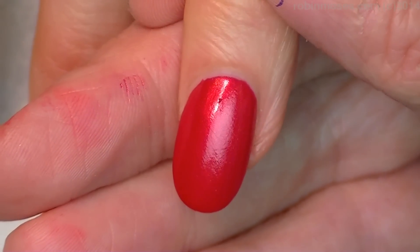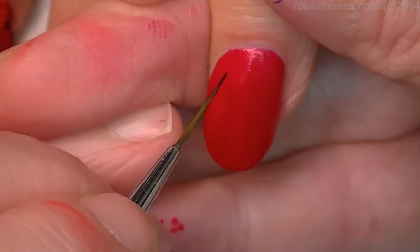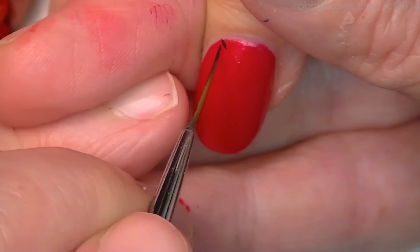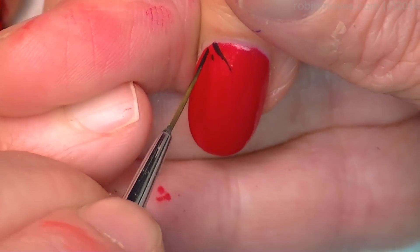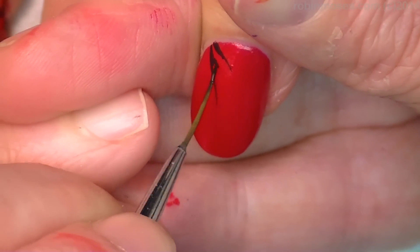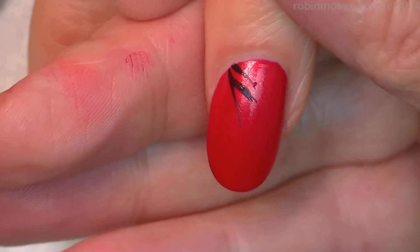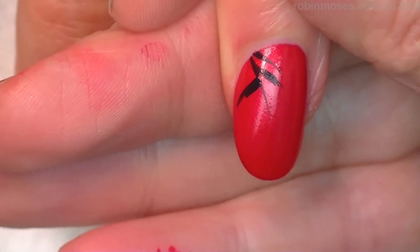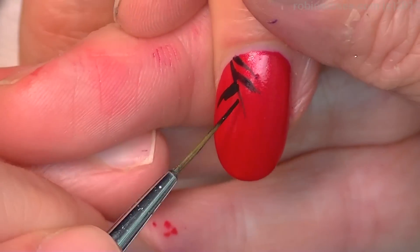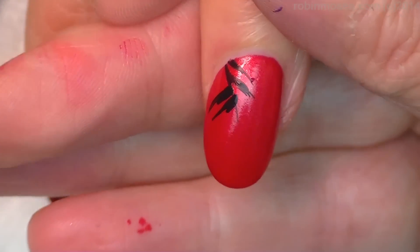She got this textile back, probably 1972, and it is the most beautiful textile ever. So I matched the color, and I don't exactly know what I did. I just matched it, and I'm really good at matching colors. I'll teach that later on my channel.